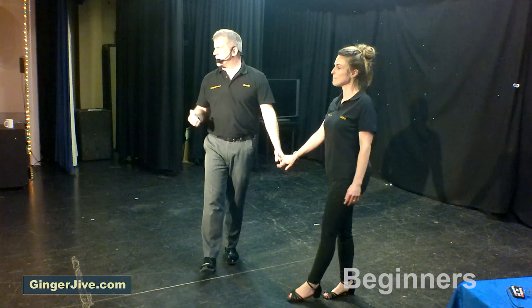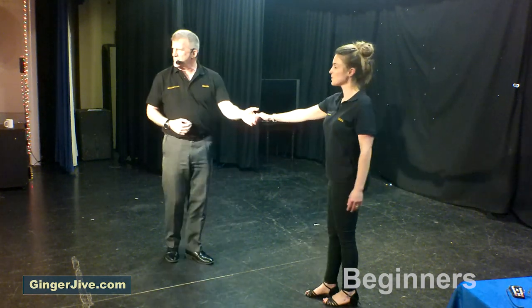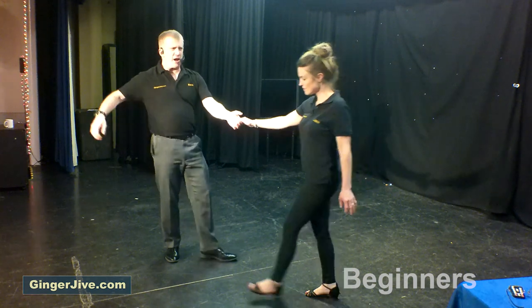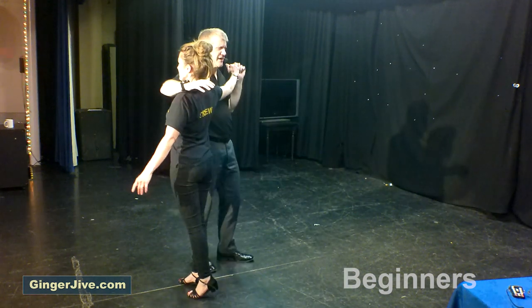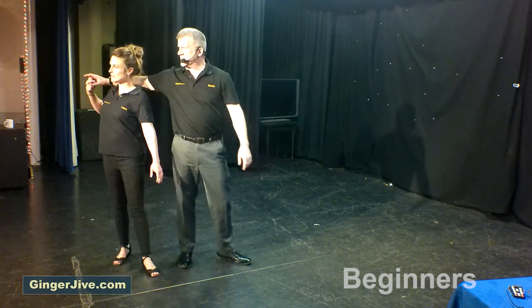Starting off with our neck break — that's the guy's left to the lady's right, in nice and close, stepping away, stepping in for the neck break. Right hand goes out to the side; just place the right hand over the lady's shoulder. From here you transfer the lady's hand from the left to the right as the lady takes her right foot behind.